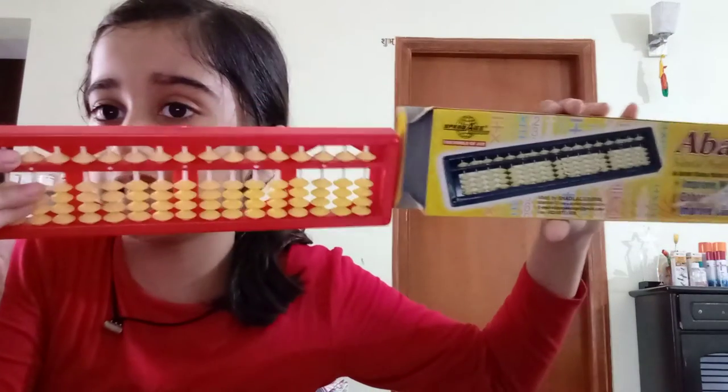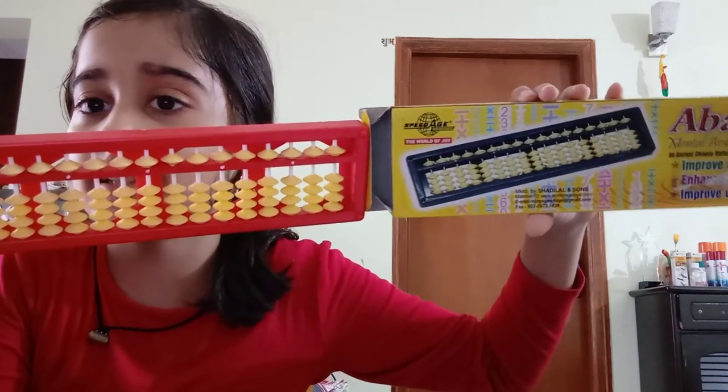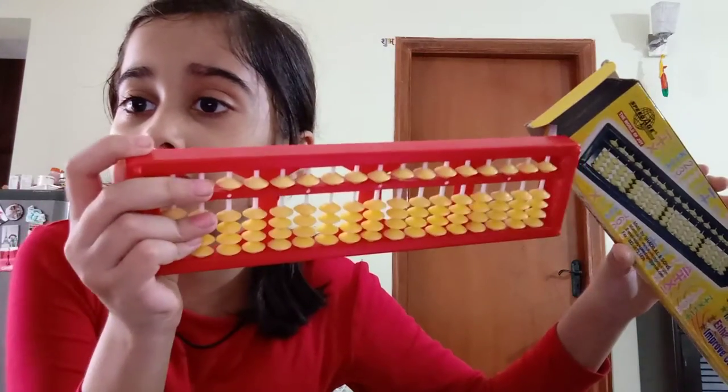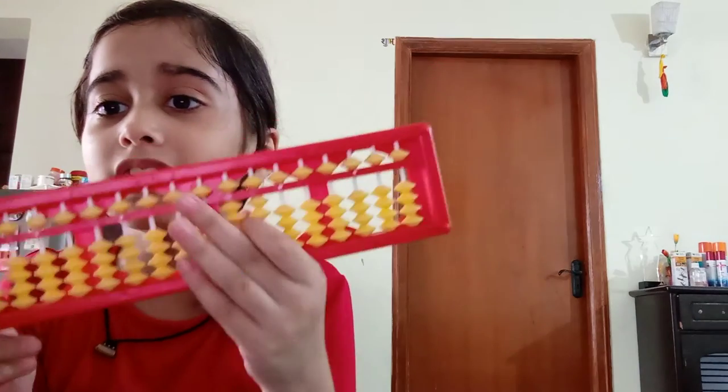Let's open this, very excited! The color looks like this — the beads are white, and even in this picture the beads are white. This part is red and this part from here is black, so that's the difference.